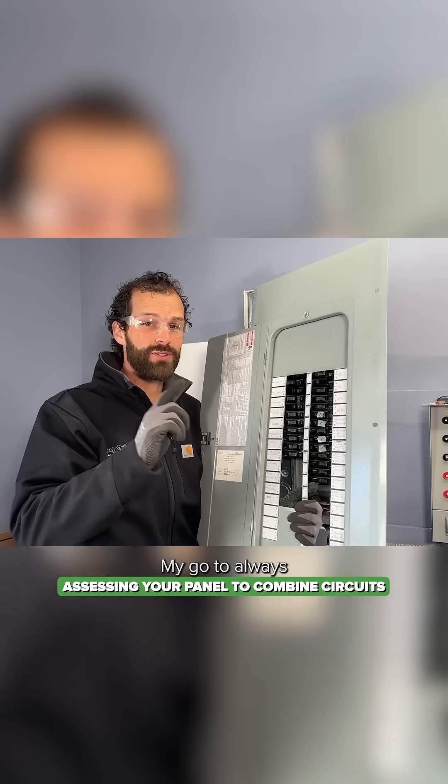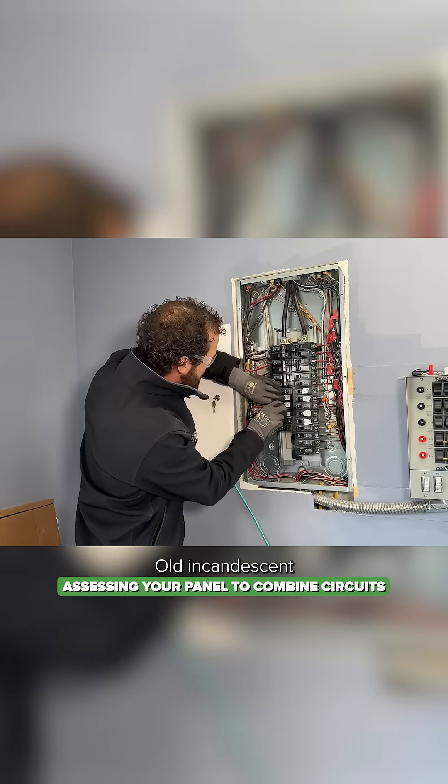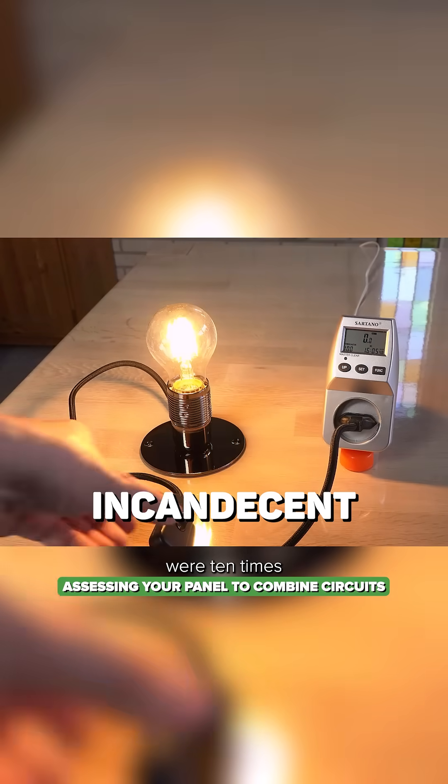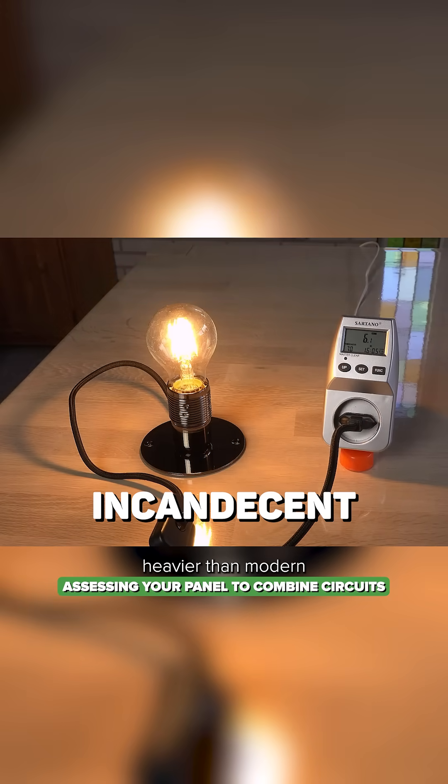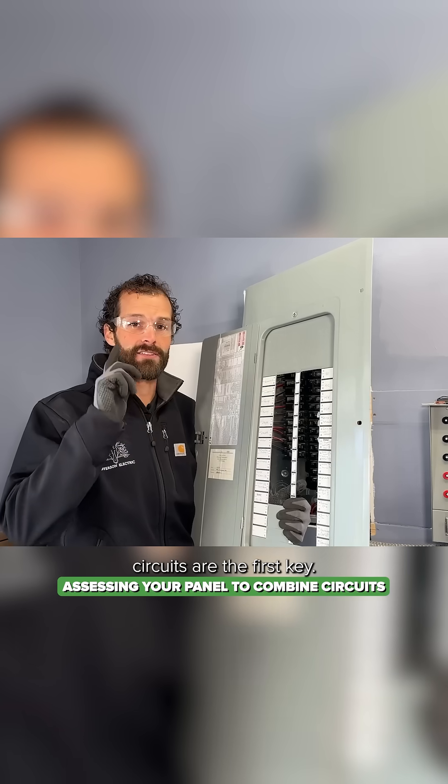My go-to for combining circuits is lighting loads. Old incandescent lighting loads were 10 times heavier than modern LED loads. So when you're looking for lightly loaded circuits, LED lights and lighting circuits are the first key.